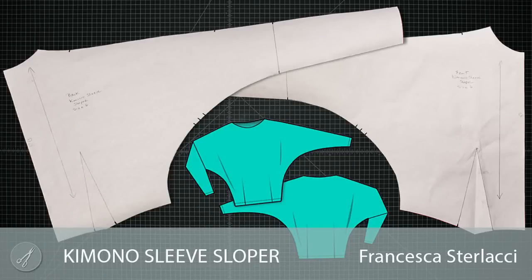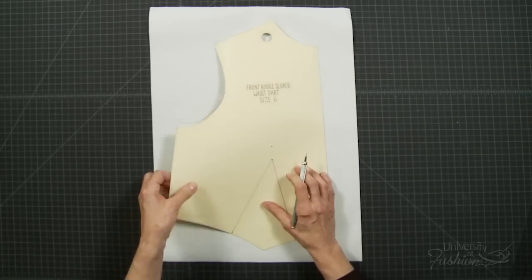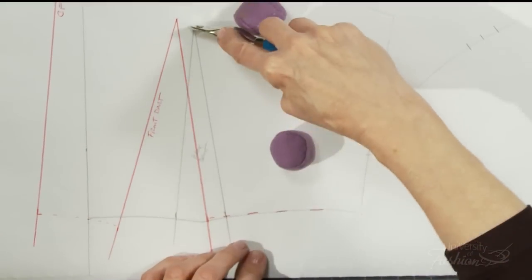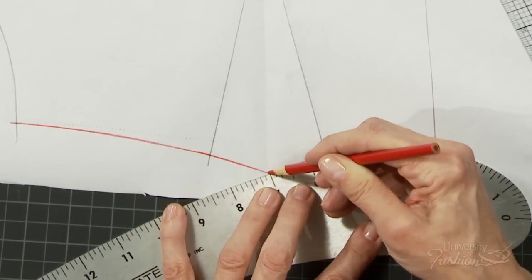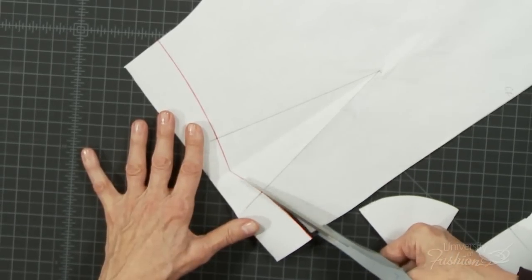There are many types of slopers that you'll need for your sloper library, and this is definitely one of them. The kimono sleeve sloper will be the foundation for many of your design ideas that involve a deep armhole silhouette, such as a batwing, an angel, a dolman, or any kimono sleeve variation.